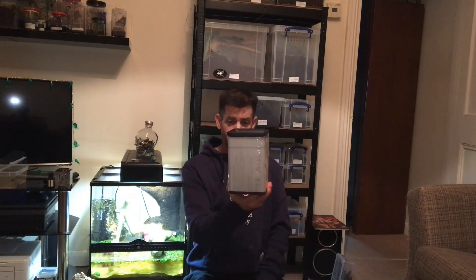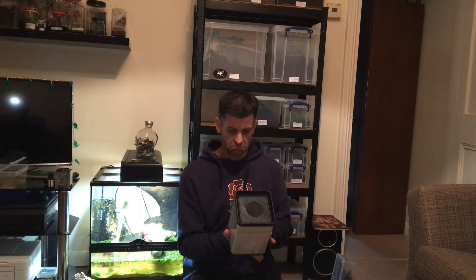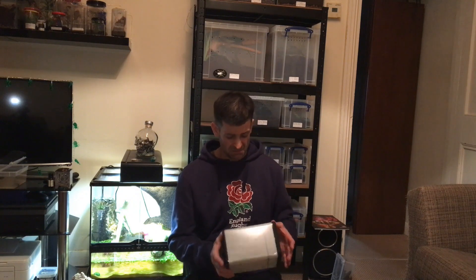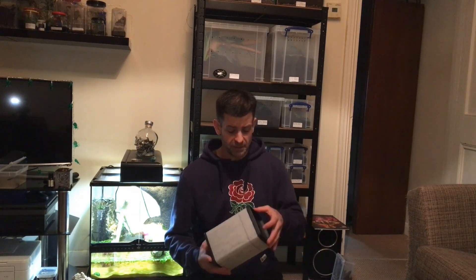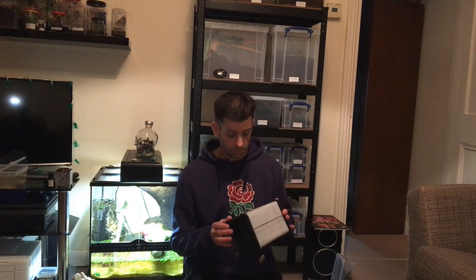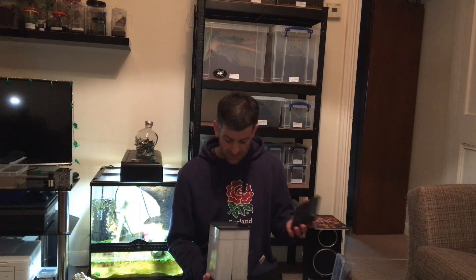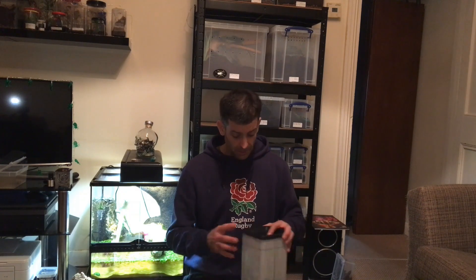We got a little enclosure, 20 by 20 by 15, from the Tarantula Room. I've said before, but I really do rate these enclosures. They've got the little magnetic lid that just snaps on and I think they are quite possibly one of the best enclosures out there. I've heard the guy gets a lot of stick and I can't imagine what for because he's building some of the best enclosures you can buy now. I will definitely be getting more from him in the future.